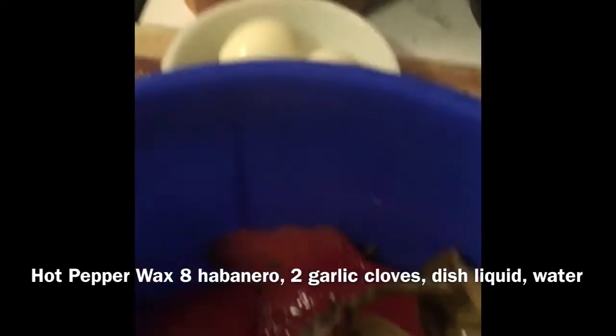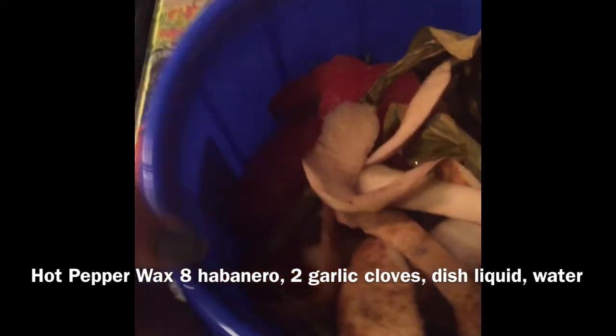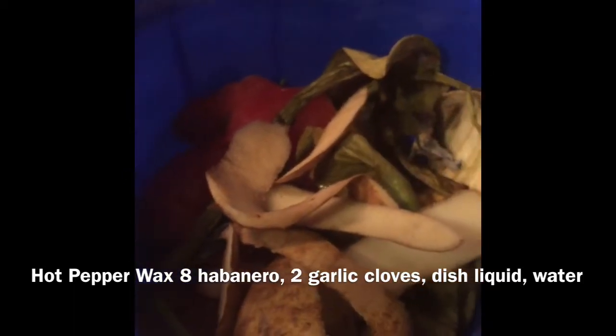I let it marinate, add some more water in about three or four days, then pour it into my watering can and water my plants with it. I'm just sharing those tips with you — I hope you picked up some tricks. Y'all have a good day!